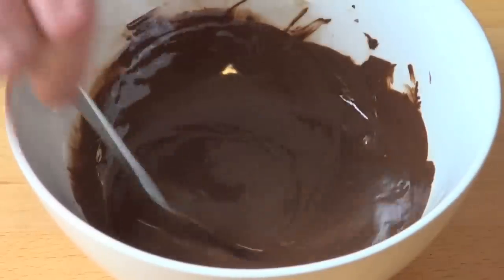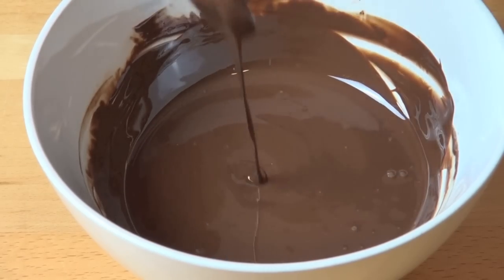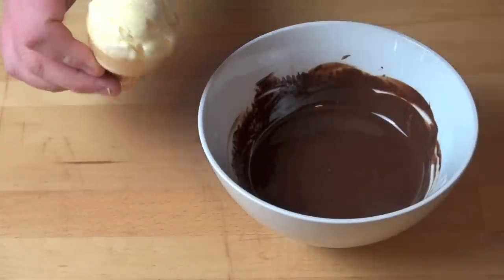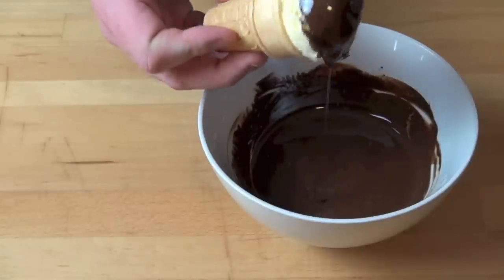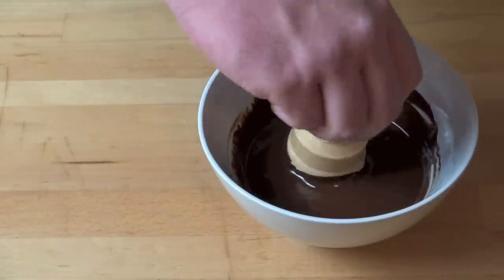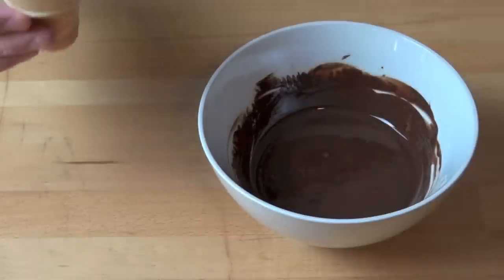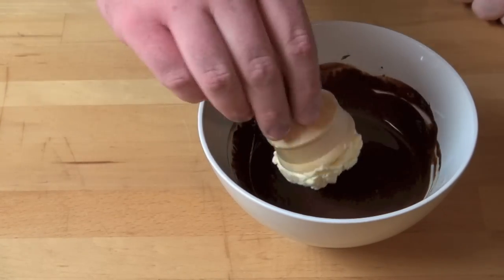So just stir that oil in until it's completely combined with the chocolate. That's looking lovely and thin. We're just going to allow this to cool for a minute or two and then we can start dipping our ice creams in. Once the ice cream has gone nice and set and solid, all you need to do is just basically tip the ice cream into the chocolate, making sure it's all nicely coated on all sides. That looks good. Shake off the excess. Then just return this to the freezer to allow the chocolate to set, and continue on with the rest.